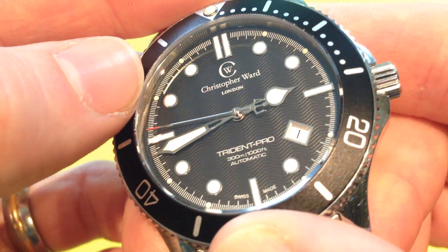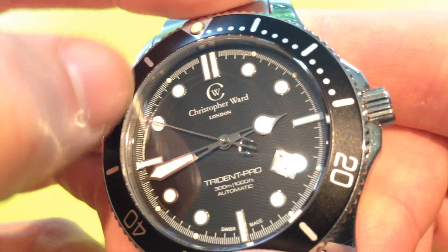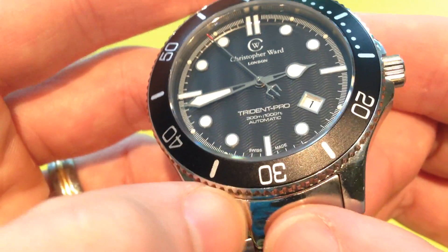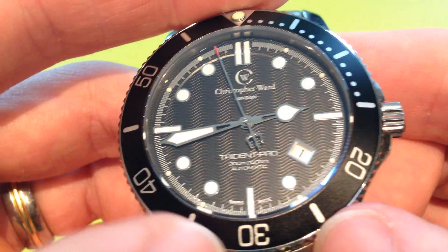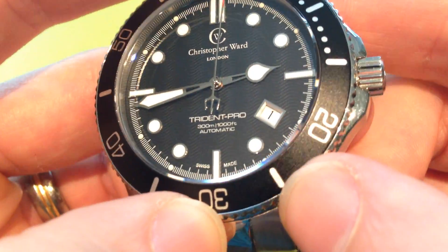The printing on the dial is absolutely flawless. It has a nice minute track and little tiny pips every five minutes which are lumed as well. The loom on the face isn't the best — it takes a while to charge and when it does it isn't particularly strong, but it is there. It's not as good as some equivalents; for instance the loom that Steinhardt uses is stronger.